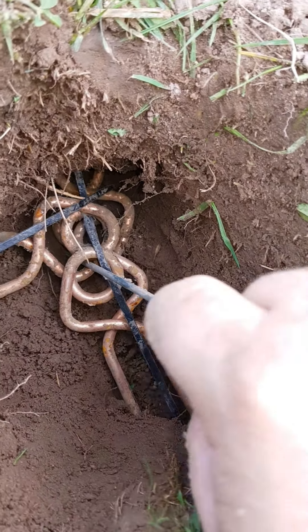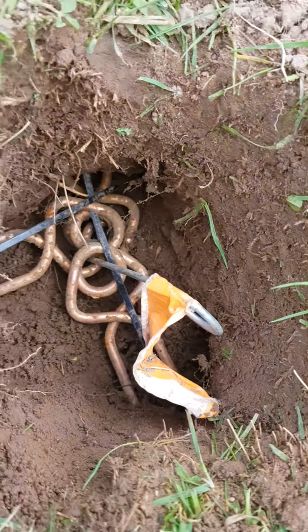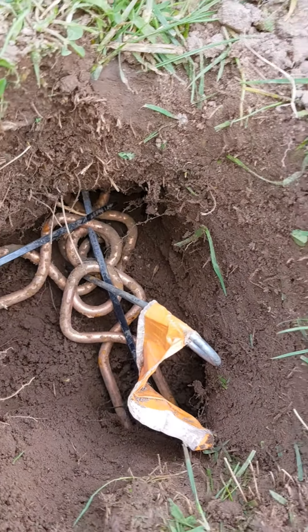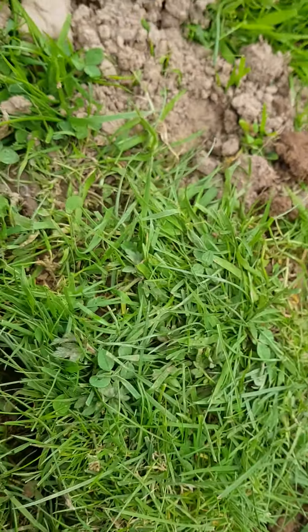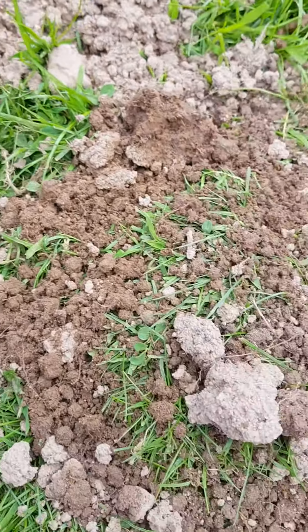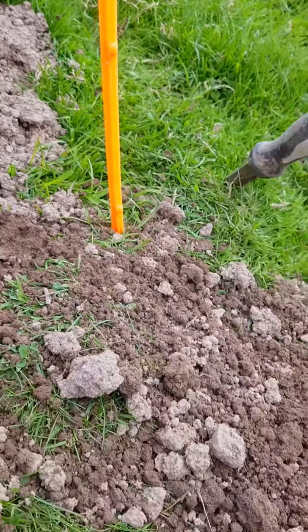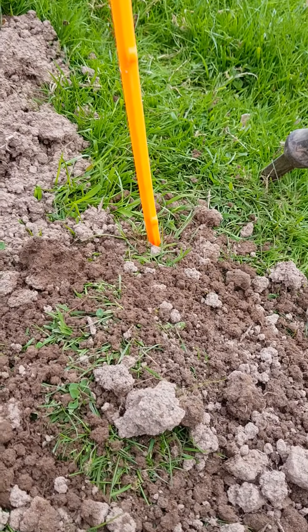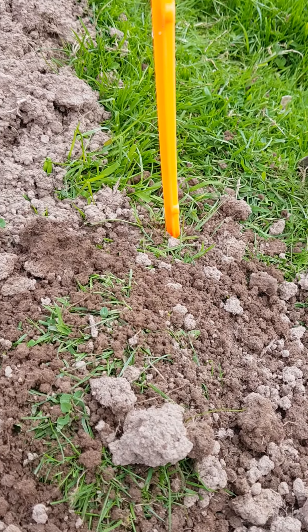I'm going to put a spike in, in case Mr. Badger comes. And once I've put the sod back on and put the spike around, that is how I set putang mole traps in the three-way.